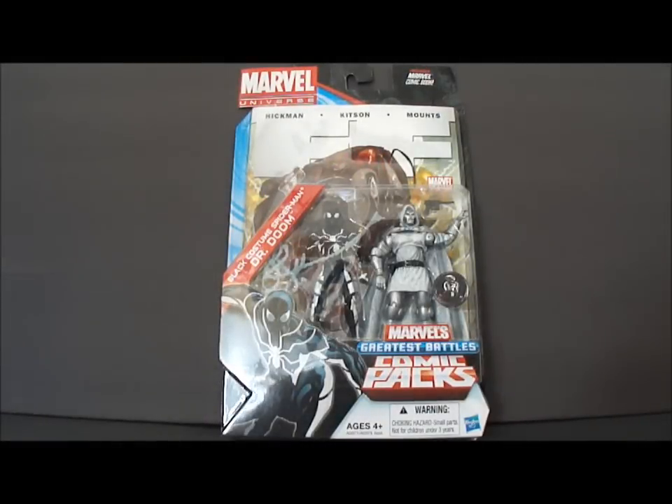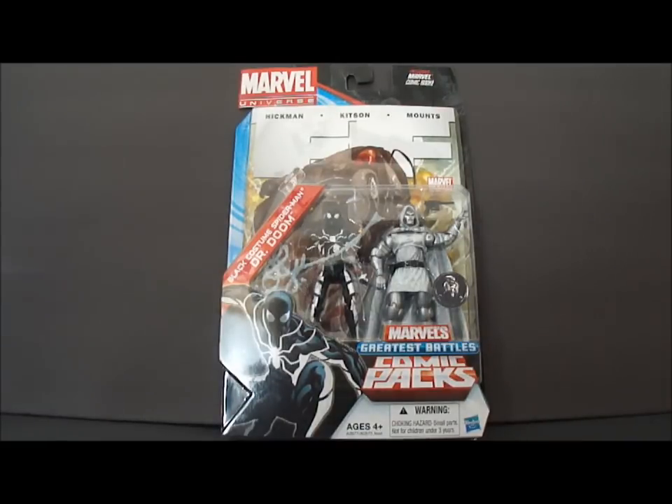Hello everybody, it's Vektar here with the Marvel Universe Marvel's Greatest Battles comic pack. This one comes with a black costume Spider-Man and a Doctor Doom.